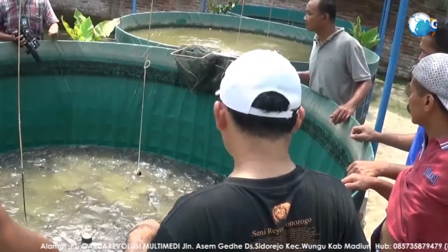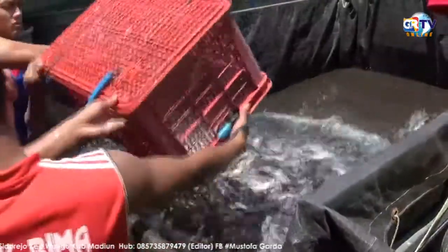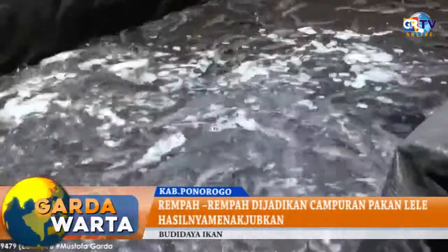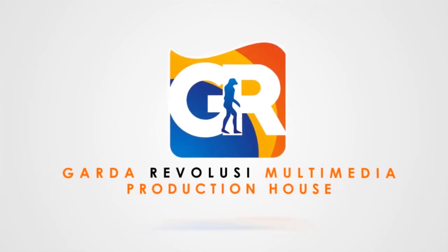Sedangkan dipanen raya, ikan lele miliknya ini sangat memuaskan, bahkan mampu menghasilkan uang hingga puluhan juta rupiah sekali panen. Dari Kabupaten Ponorogo, Edi Sabutra melaporkan.